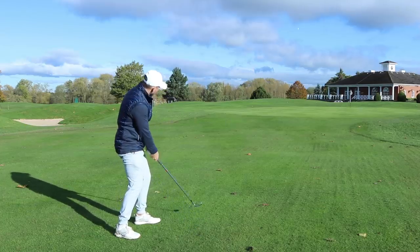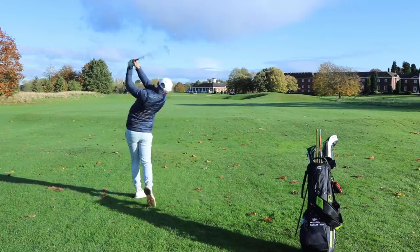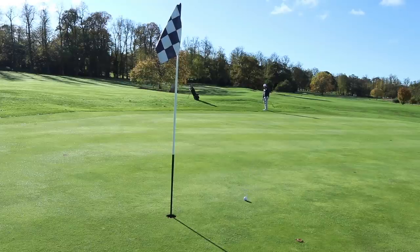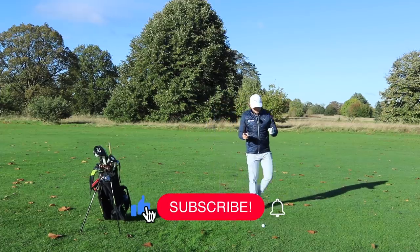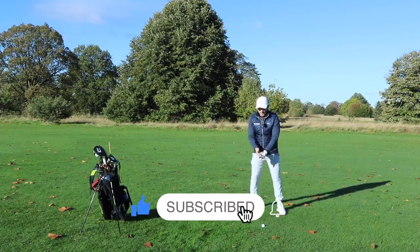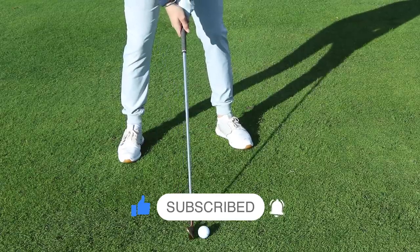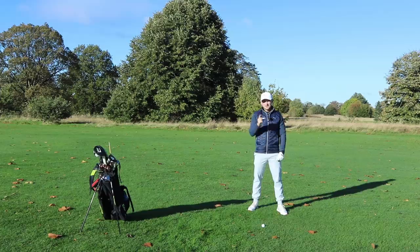So we're on a par 5, hopefully we're smashing driver down the fairway, we're then faced with a long iron, then faced with a pitch and most probably a chip to try and save par. Now if you're stood there using the same stance for a 4 iron as you are with a pitching wedge and as you are with a chip, you are making everything guesswork. You're limiting how good you can strike your irons.